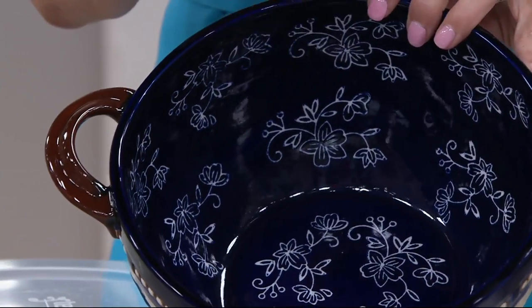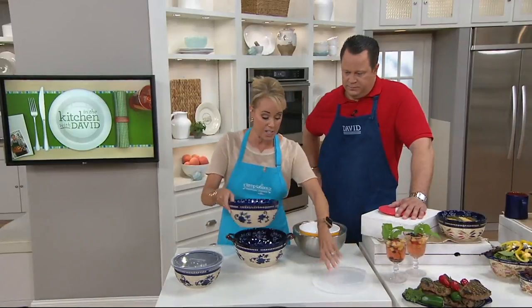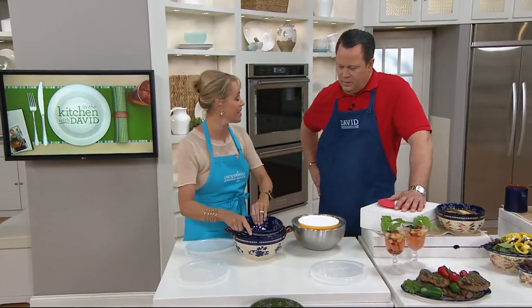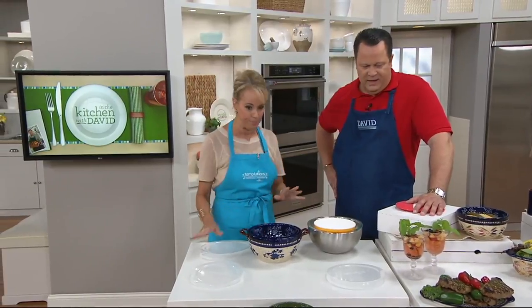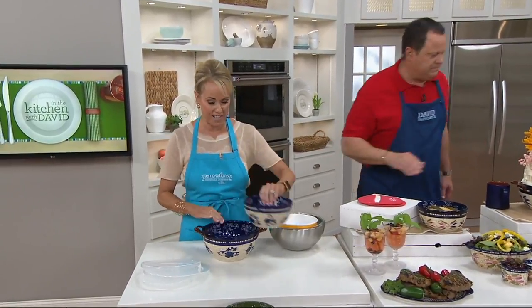You have your choice of saturation and color. This is the floral lace. Also, the old world. I just need to be able to store that three-quart bowl, but I get six quarts of capacity — I love that so much. If you are an old world or a floral lace collector, these are going to marry beautifully with those patterns. Fantastic.